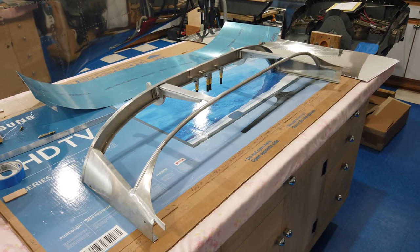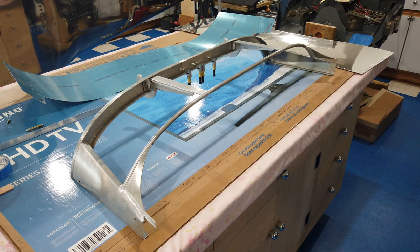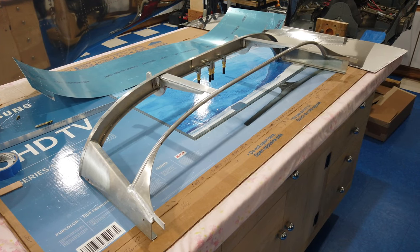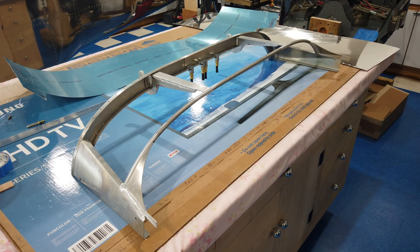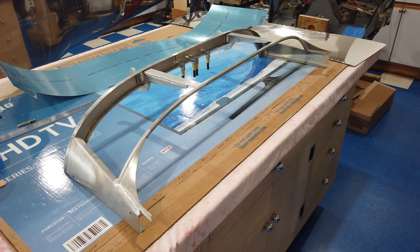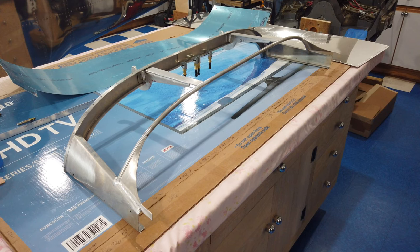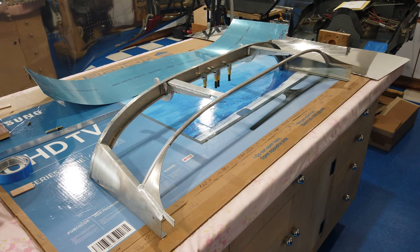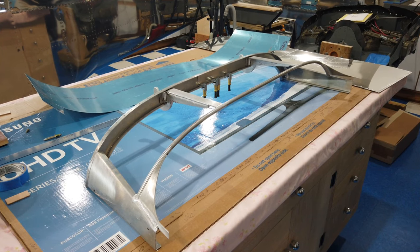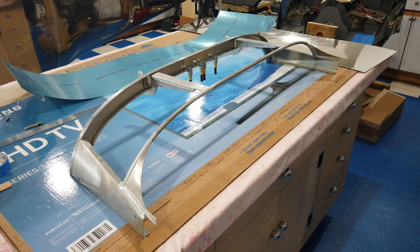Alright, it's time to jump back in with this tip-up canopy frame assembly and see if we can get it to play nice. I've gone through the process once and wasn't entirely happy with the results — I wasn't getting a warm fuzzy feeling about it, so I decided to start over. I'll be referencing the written instructions from Van's but tackling this a bit differently, using their instructions as a guide while skipping around and doing my own thing.